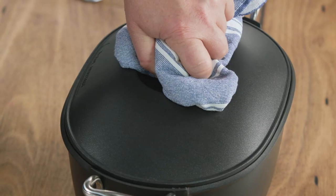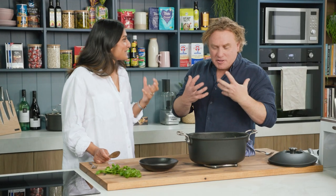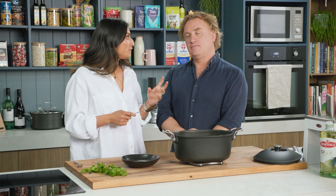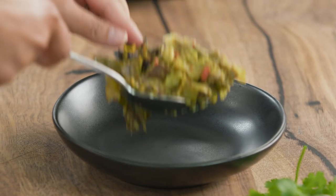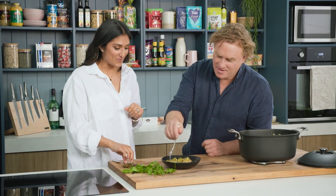Here we go, Richo. Open her up. Oh, look at that. The spices — it hits you, doesn't it? The smell. The star anise, the cinnamon. Boom. Now let's dish this up. The spices will sit on the top and that's beautiful — that's the flavour here. And you want to get in there and it should be slightly moist. Look at that, Richo. Holy moly. You can see the cardamom pods, the star anise, in all their glory.